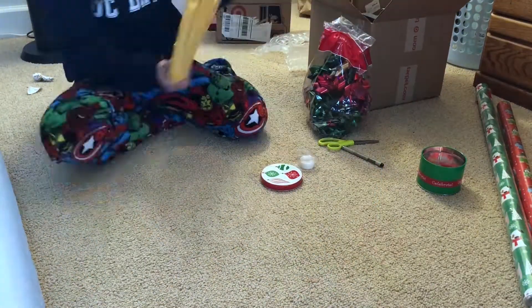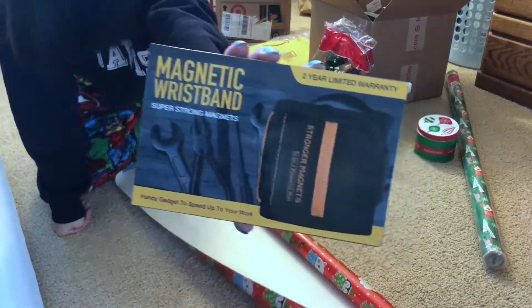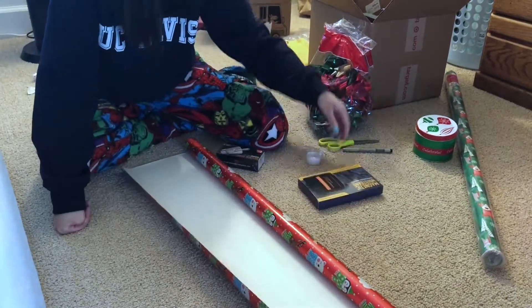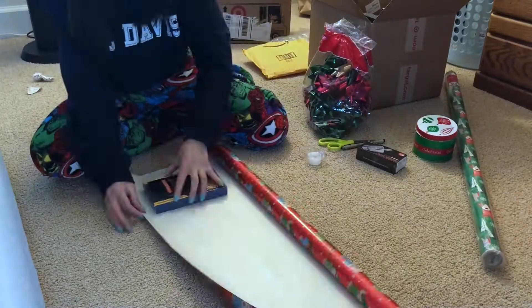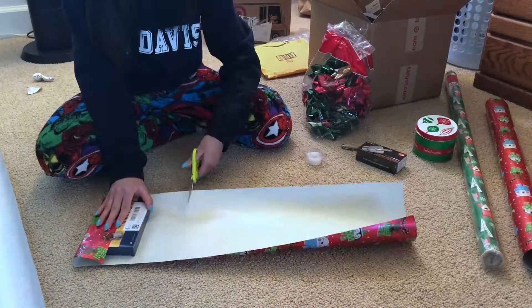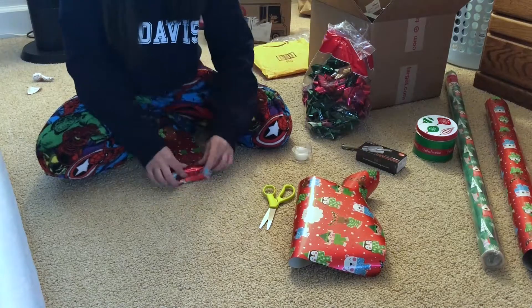The next gifts I have are for my dad. He's been working around the backyard a lot, so I got him this magnetic wristband for his little loose screws and stuff. I also got him this universal socket for his screwdriver. Both of these products are on Amazon, so I'll link them down below if you're interested, along with the other presents I got for other people in the description.